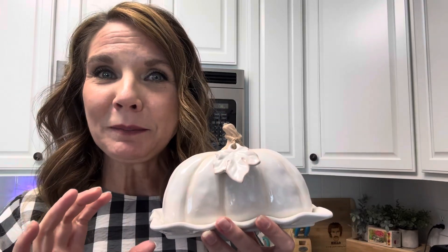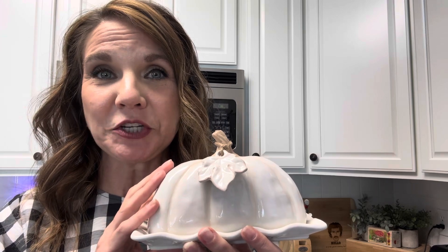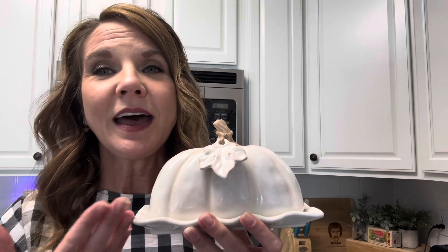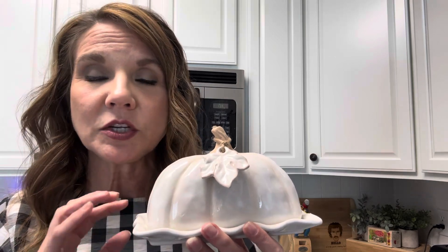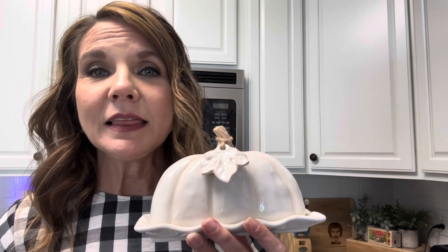I wanted to take a minute to tell you about how much I love this butter dish. I realize it's a butter dish — it can't be that exciting, right? Well, I love it. It's beautiful. It's by the brand Mud Pie. Mud Pie has such gorgeous home decor and functional home items. I love that brand.